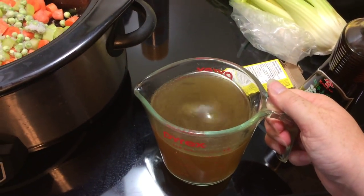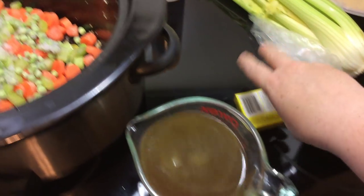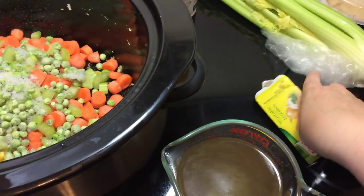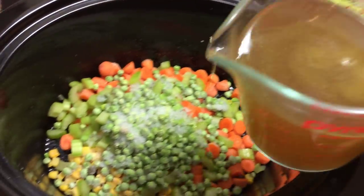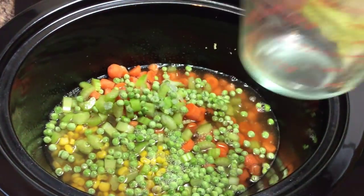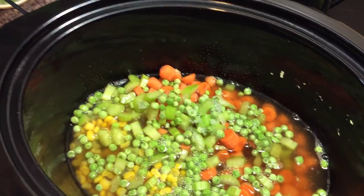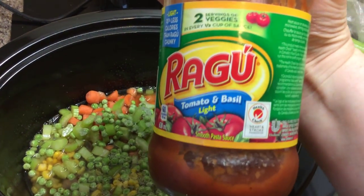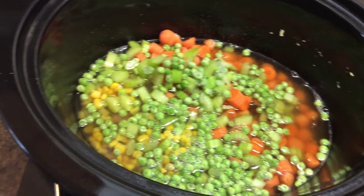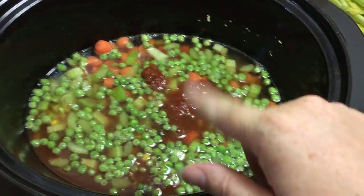I've dissolved two cups of boiling water with some veggie bouillon — here's what I'm using today — and I just pour it on top of everything. Then I'm going to throw in some of the leftover ragu that I have; this is tomato and basil. There we go, the ragu is in there.